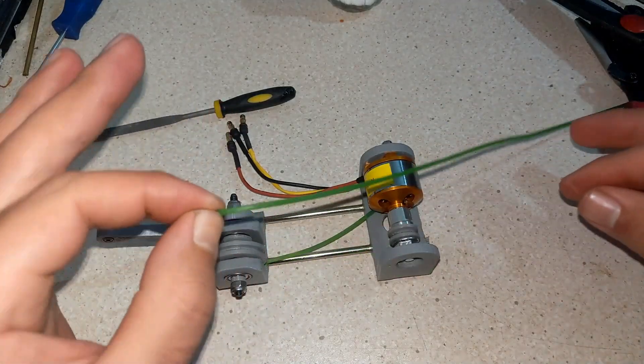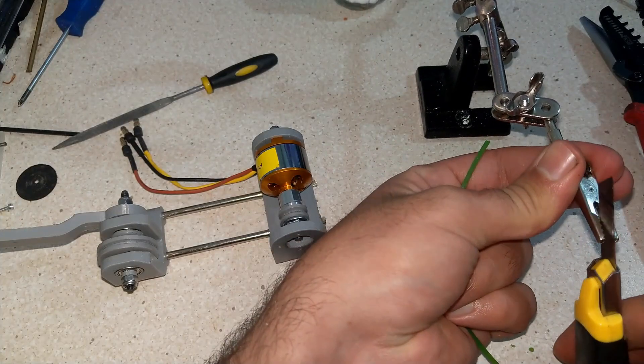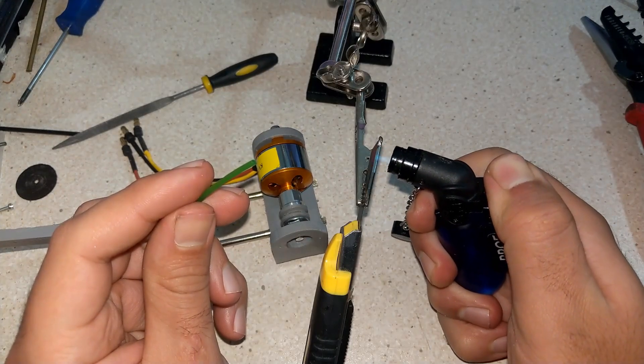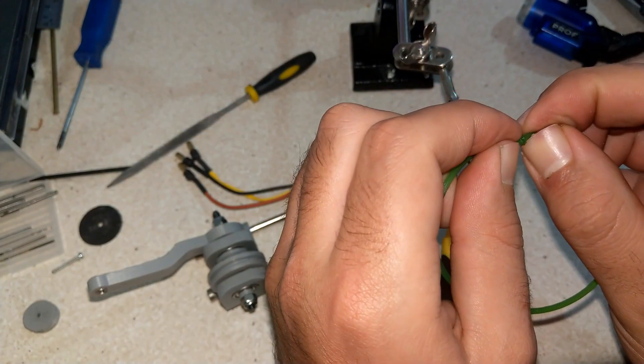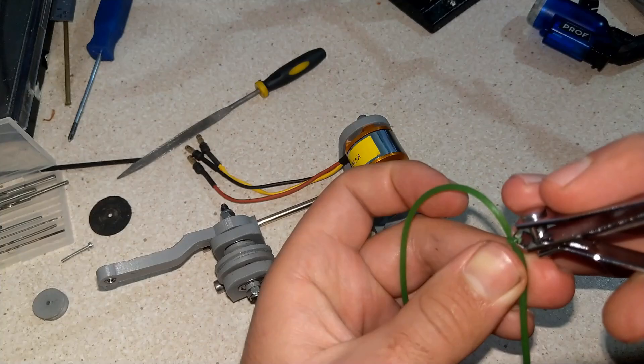For the belt I used a polyurethane belt. It's a material that can be easily cut to length, is very strong, and the good thing about it is that by placing the two ends on a heated plate it makes a really strong bond.